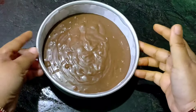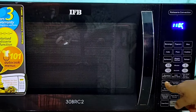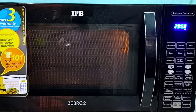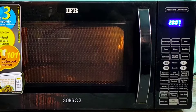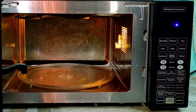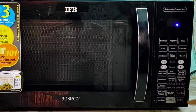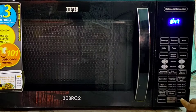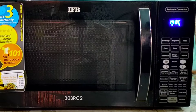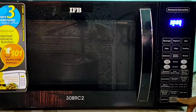We will pour the batter into the cake mold and tap it 2–3 times. Now we will put it in the microwave oven in convection mode and preheat the oven to 160 degrees Celsius — the oven will take about 5–6 minutes to preheat. Once preheated, we will place the cake mold in the microwave oven and reset it to micro plus convection mode. I have set the temperature to 140 degrees Celsius for 30 minutes.